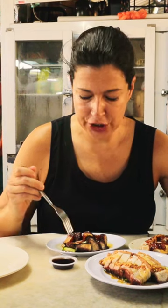I'm going to start with this char siu. You can see that there is this lean meat covered by this fatty, fatty fat pork. Cannot wait to try this. That is absurdly good.